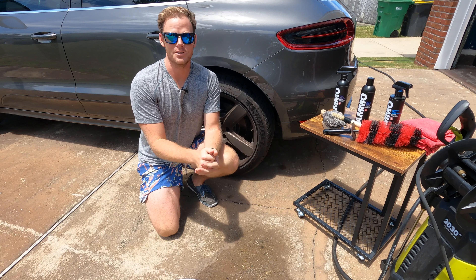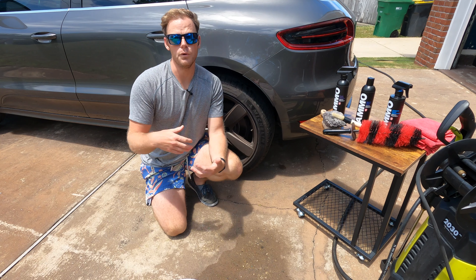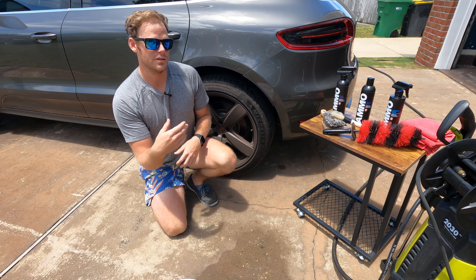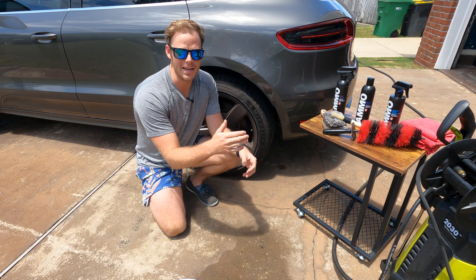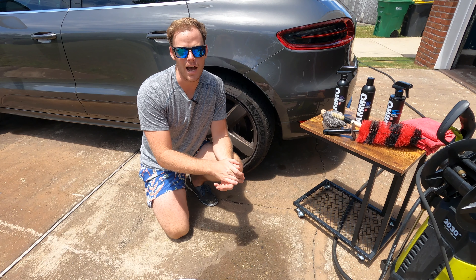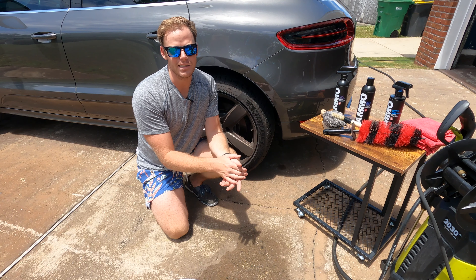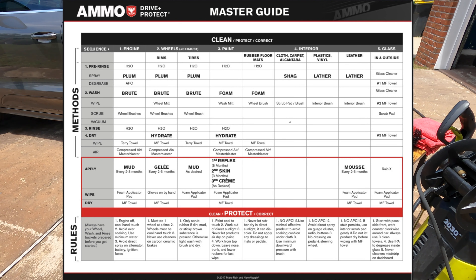Hey, what's up guys, welcome back to the channel. Today we're starting our AMMO detailing products series. A few weeks back we did some unboxing for a lot of different AMMO products — since then they've actually released two more products, so I'm excited to try those. We'll be using the AMMO NYC Drive and Protect Master Guide, which spells out the products and detailing tools you'll need. Definitely recommend checking that out if you're using the AMMO lineup.